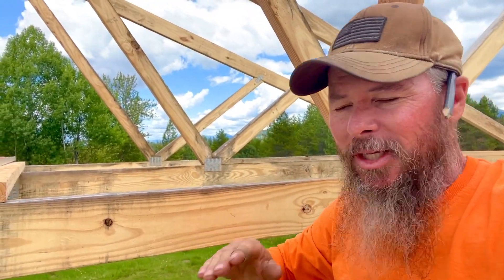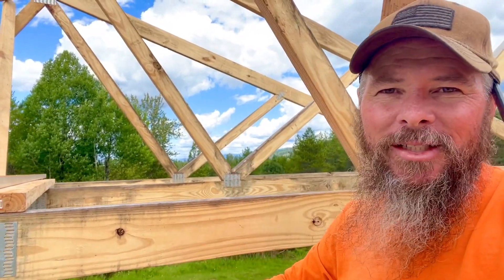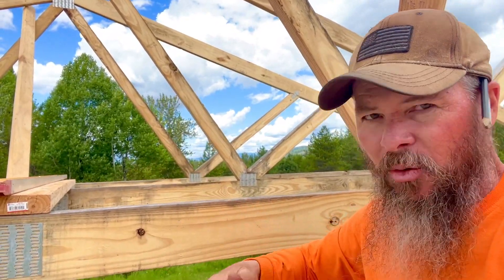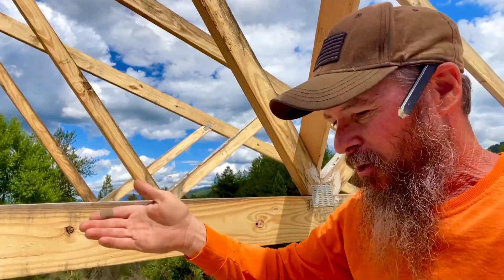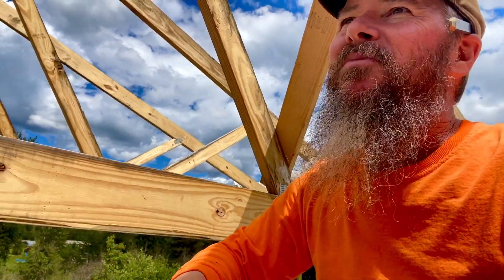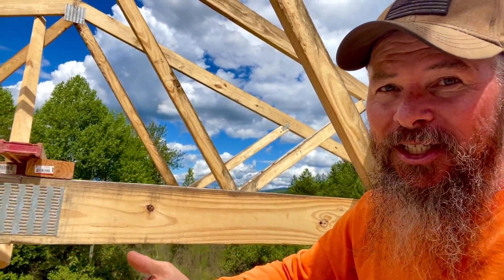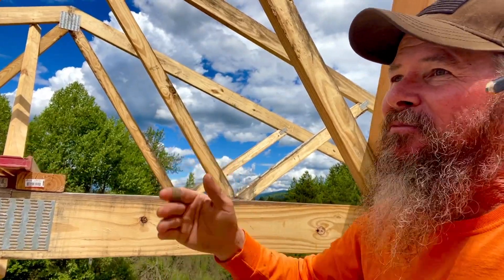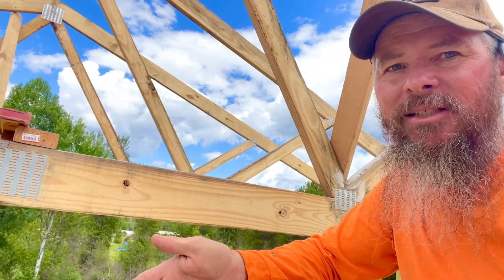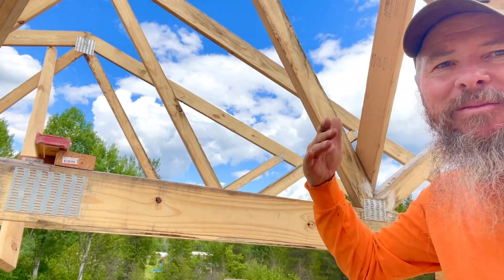I don't want to encourage anyone who is faint of heart to try trusses, because they're crazy — they're moving all over. Your equilibrium gets way off because you're looking at the ground moving as these things move. I don't have any fear — I guess it was June 28th of 1995 when I had a bull riding accident, and ever since then I've had no fear of crazy heights or weather conditions. I do have a healthy respect for it, because it's that sudden stop that gets you. Jumping around up here is not a big deal.